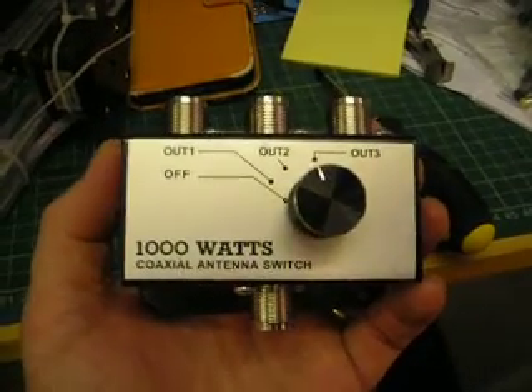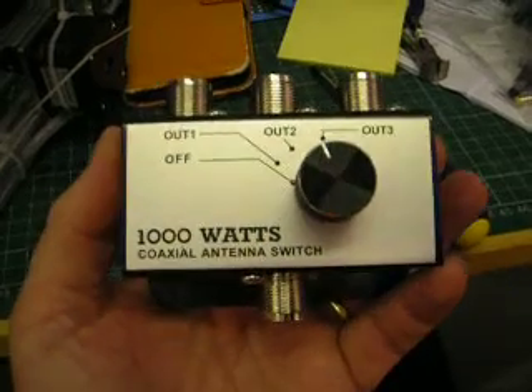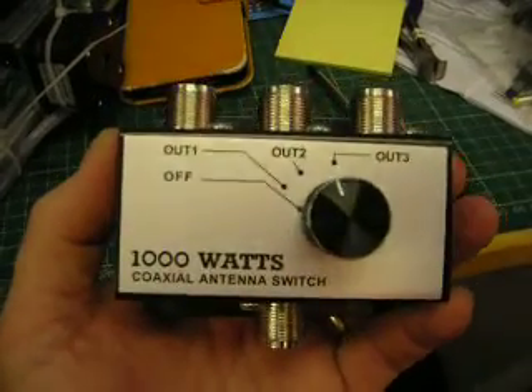This is Mike1KiloTangoAlpha. It's a thousand watt switch again. I put it back together and I just noticed something which I think is a bit interesting.